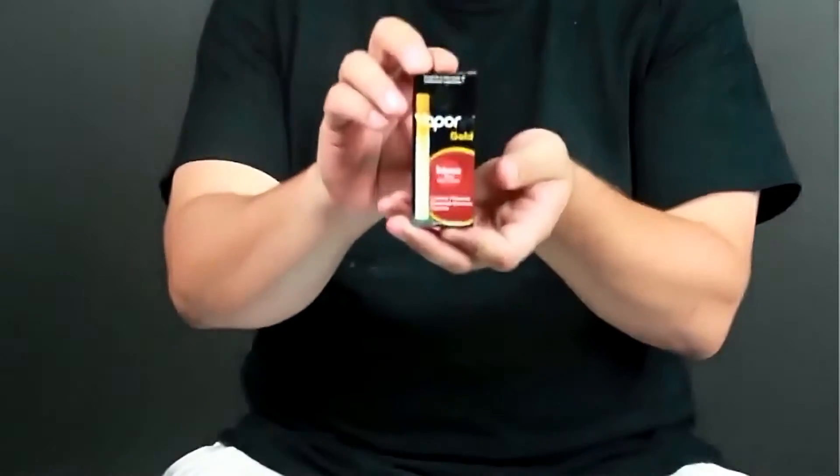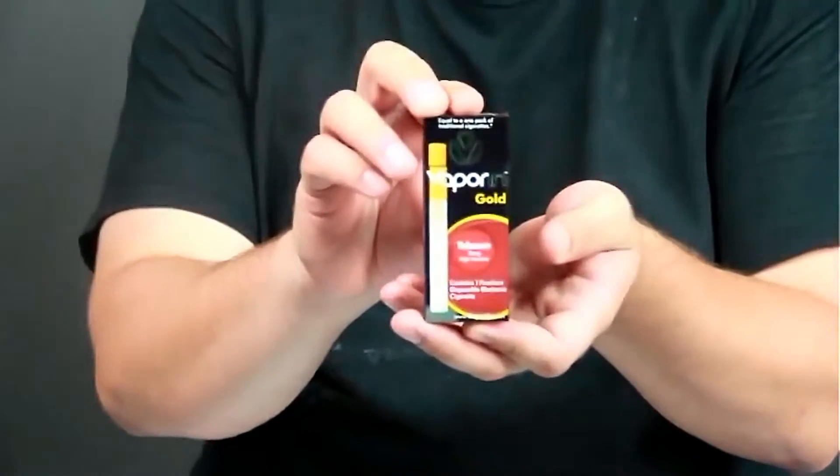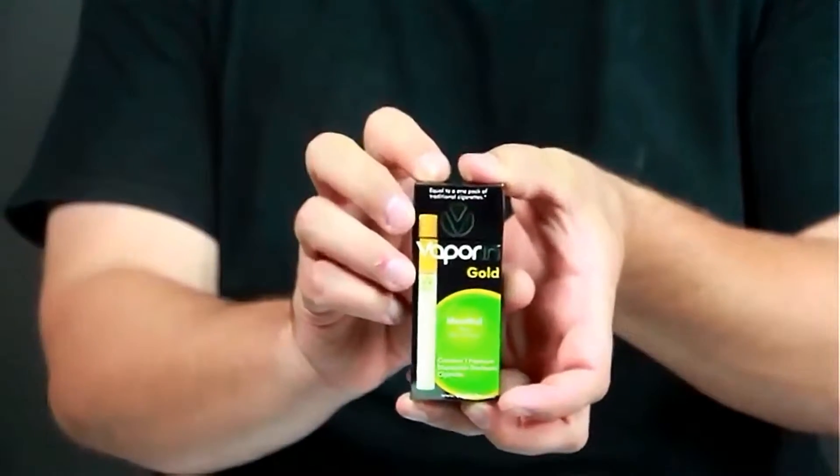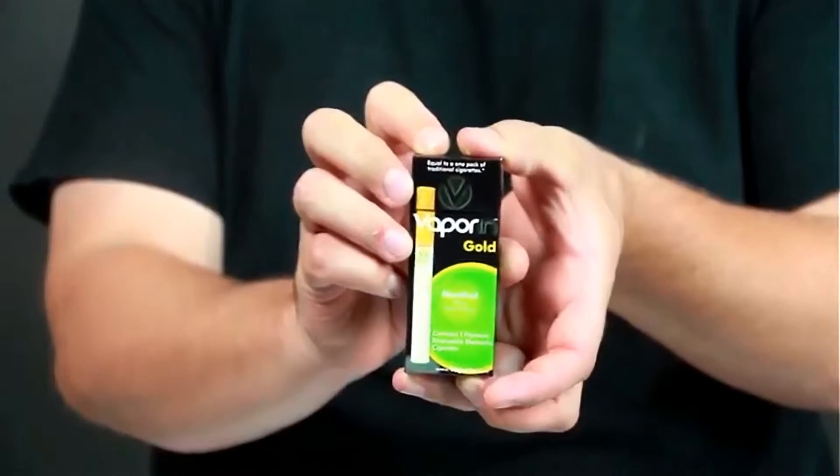Hi and welcome back. Today we're going to be going over the Vaporin Gold Disposable Electronic Cigarette. You've got the two different flavors, Tobacco and Menthol. Both are equal to one to two packs of traditional cigarettes.